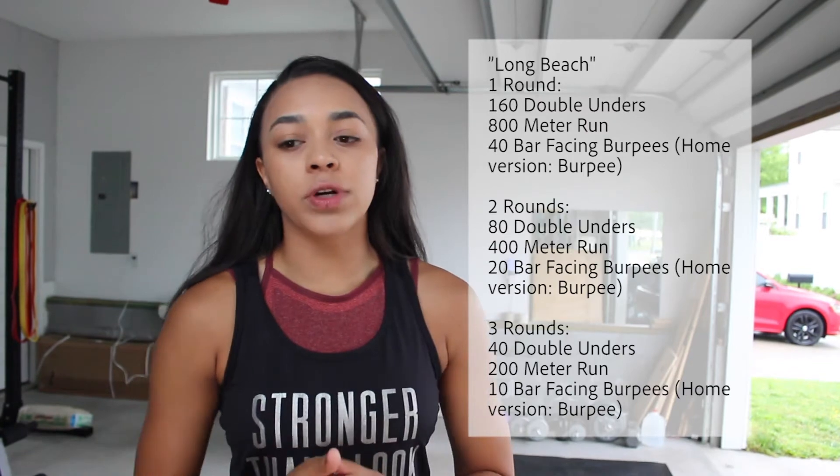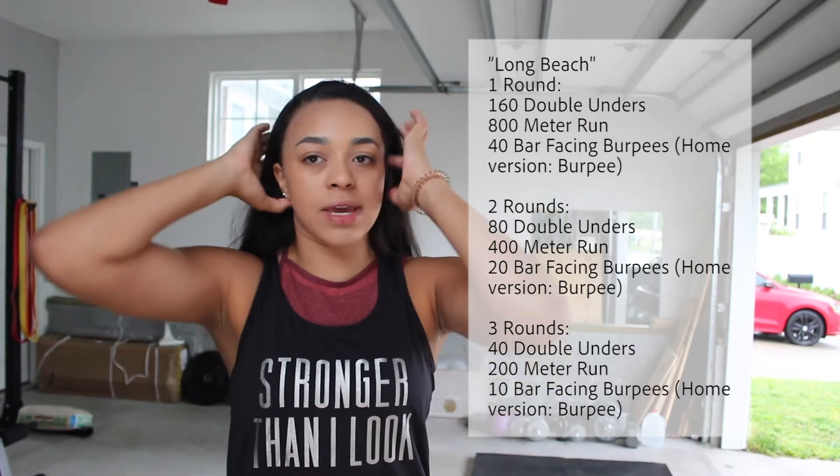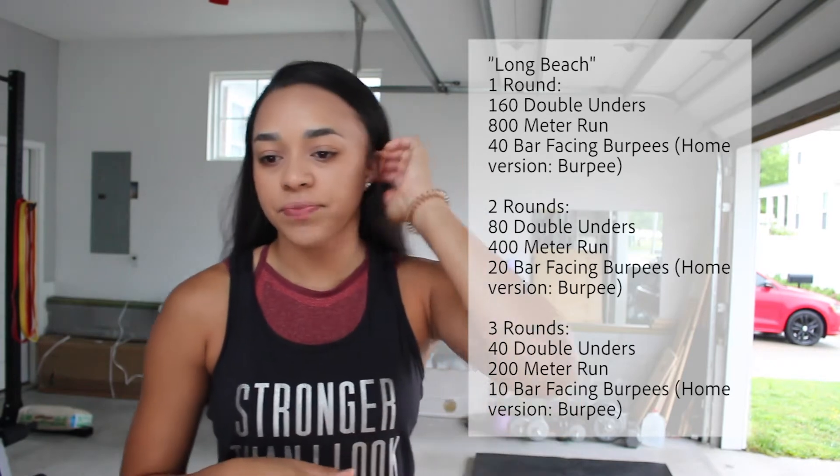Then three rounds: 40 double unders, 200 meter run, 10 bar facing burpees, or burpees if you're on the home gym version. The movement details we're going to look at are the bar facing burpees and the regular burpees. The run and the double unders — stay consistent with those.